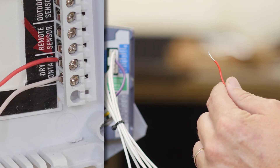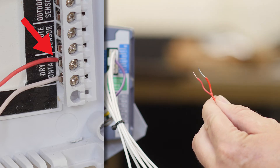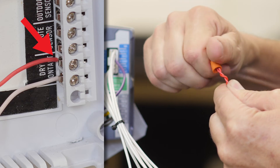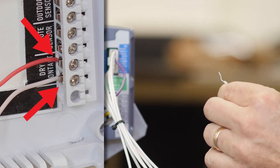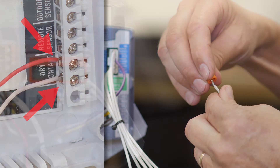First, the red wire from the dry contact terminal of the thermostat, and now the white wire. Keep in mind there is no polarity coming from the thermostat to the relay.